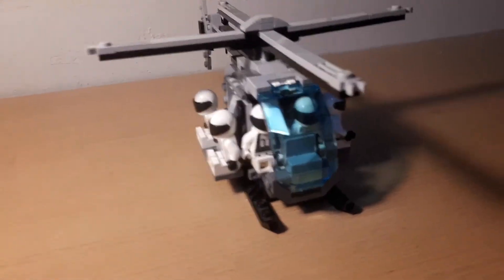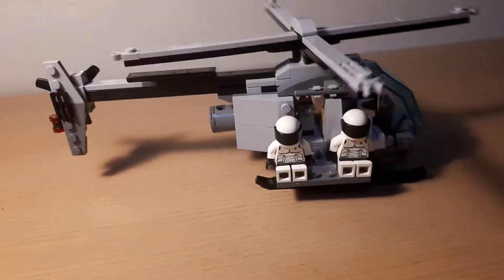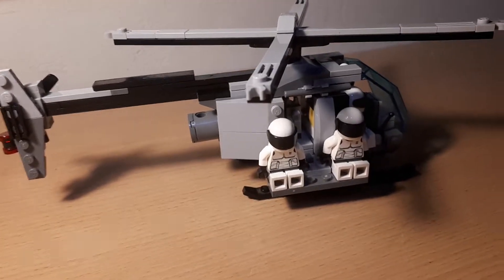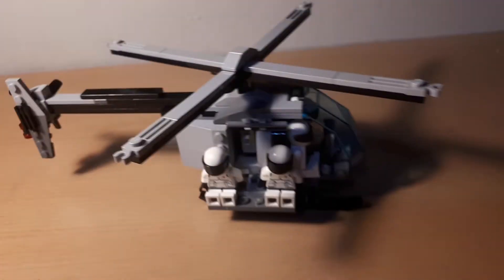I mostly got the design off of a YouTube video of someone making their own Buzzard Attack Chopper. I couldn't follow the design completely as I didn't have the same parts as the creator did, but I was able to make my own design and I think it paid off in the end.